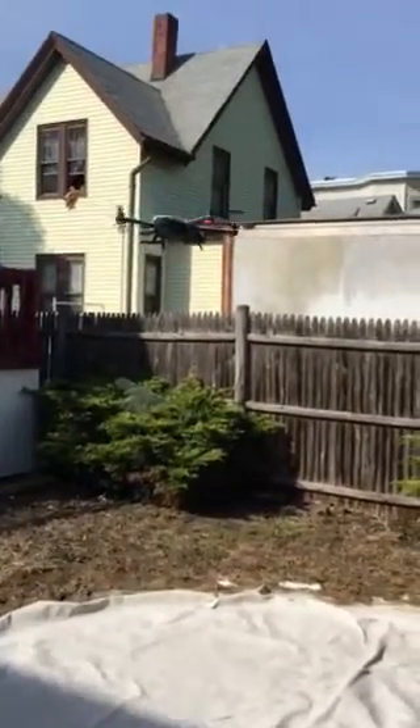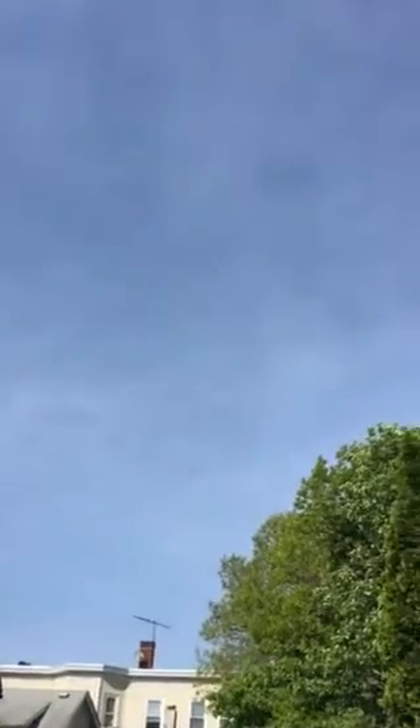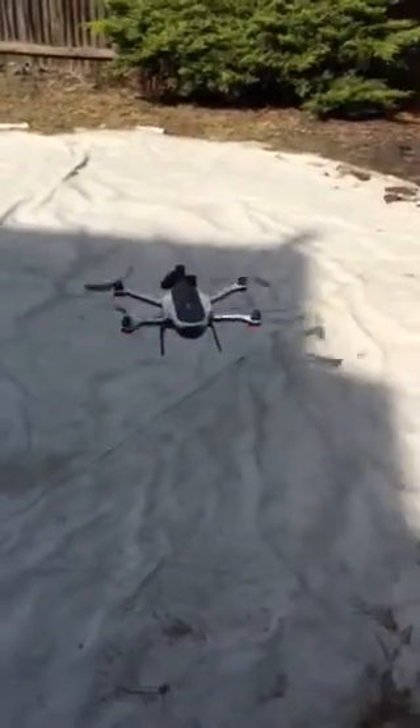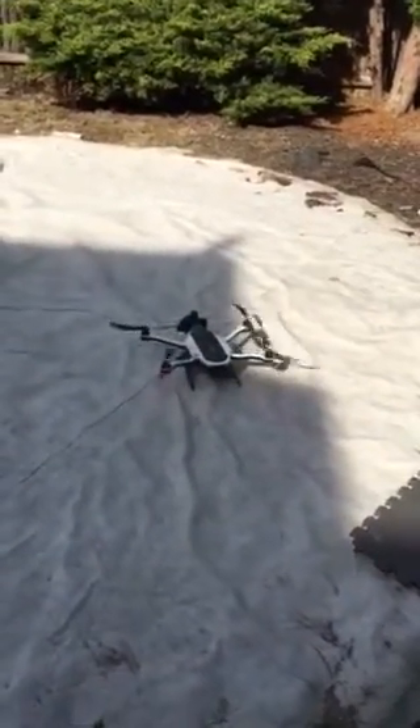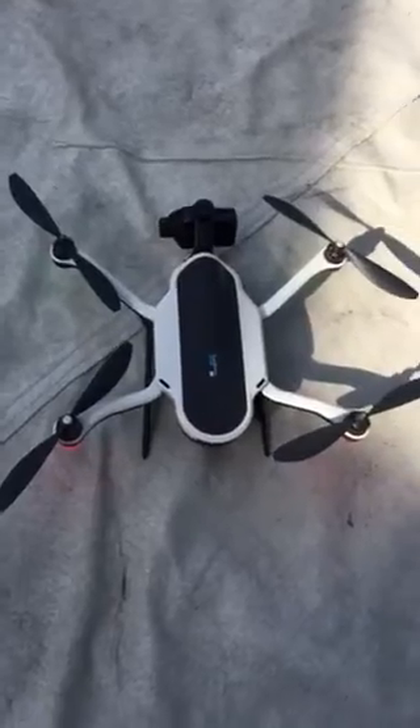Bring it up a little bit. It's pretty high up there — it says here that's 62 feet high. I'll bring it down again. Ready to fly — pretty cool, actually works pretty cool.